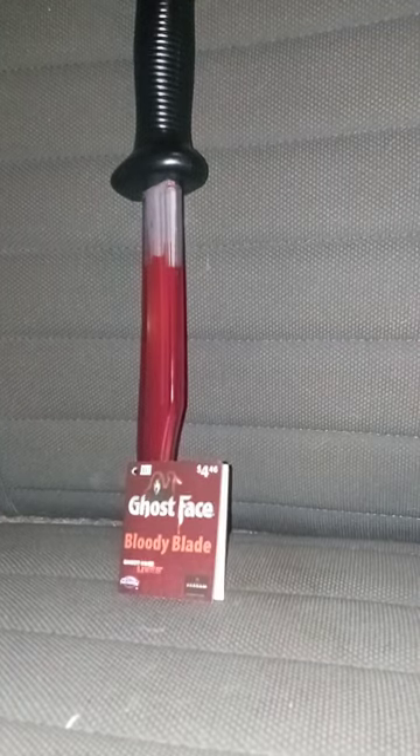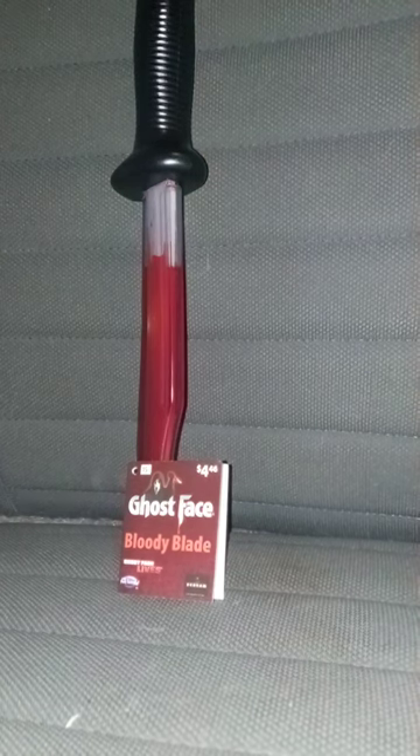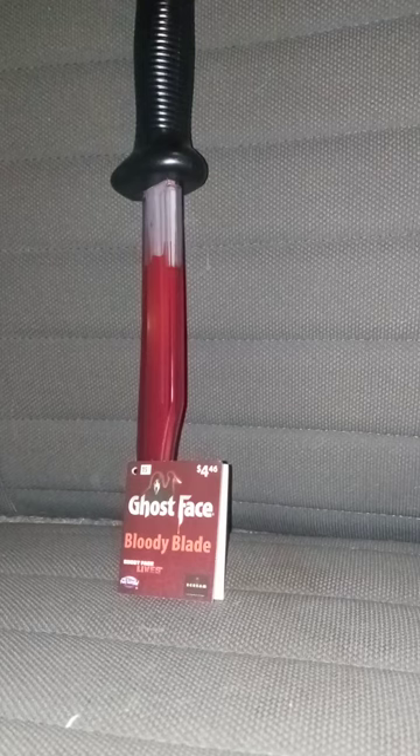Okay guys, so I had to re-film the video that y'all are watching right now because I already took the tag off right before I filmed, which I know I don't normally do that before I film these unboxings — I mean, these reviews.